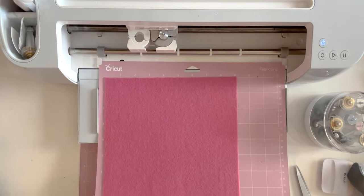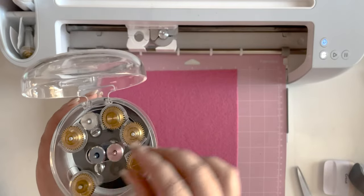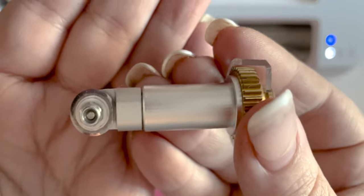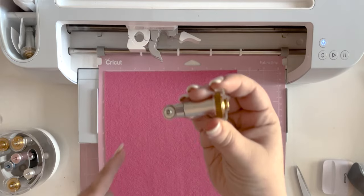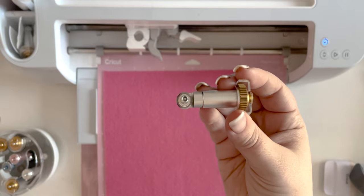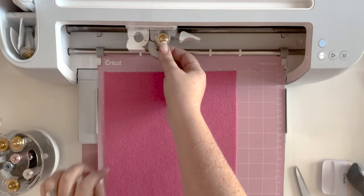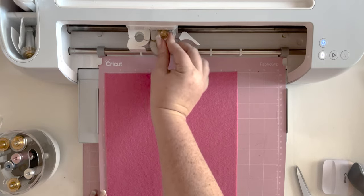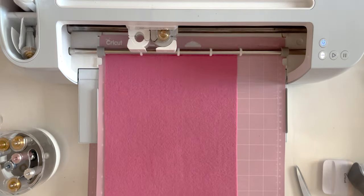Now we are all set with our machine, except we need the rotary blade. That's a scoring tool — this is the rotary blade. You can see it is literally a little blade on a wheel. We're going to swap out the fine point blade so we can use this spinning wheel instead. Snag that in — you want the gold gear here to match the gold gear inside your machine. Close that, make sure it's all set, and now we can advance our felt.